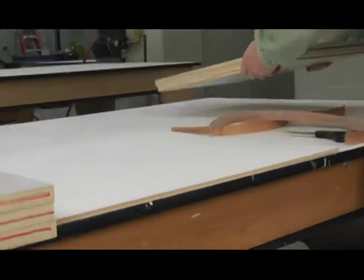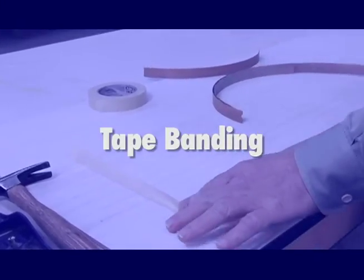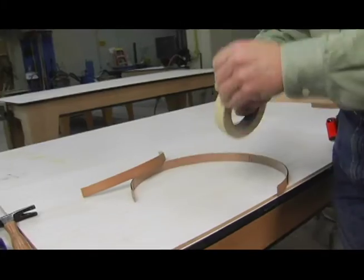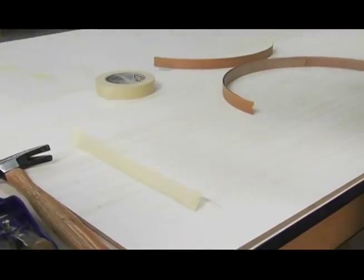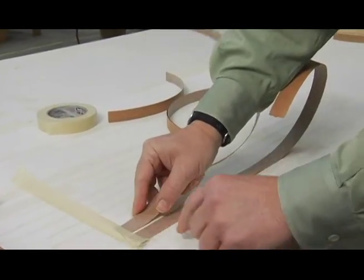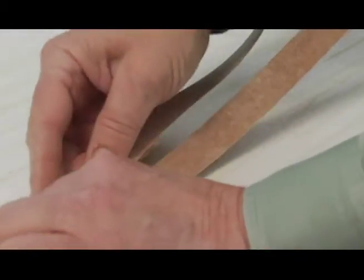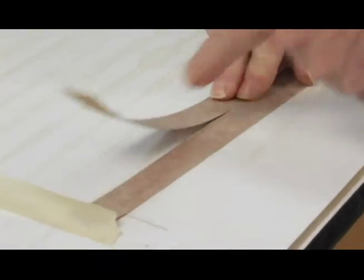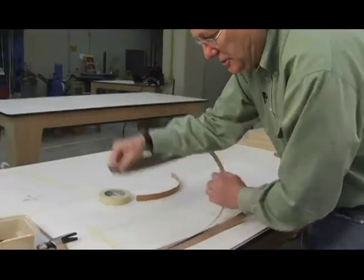Now I'll tape these pieces down to the board. I just take a piece of tape, put it down on the board, and stick the pieces right under there. One thing to warn you about with wood edge banding: you don't want them touching each other. Because when we put adhesive on there and it dries, and we pull them apart, you'll tear the edge banding. PVC won't do that, but wood edge banding will. Make sure you don't have them touching.